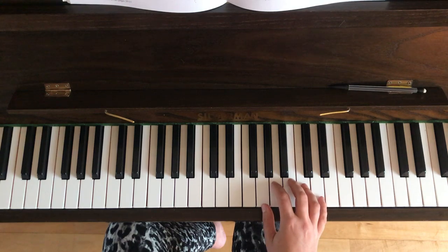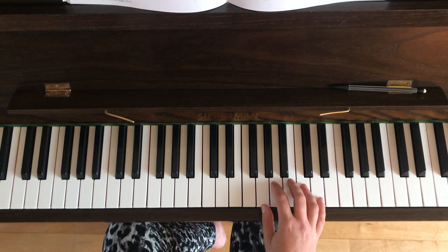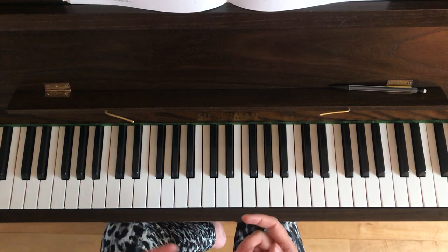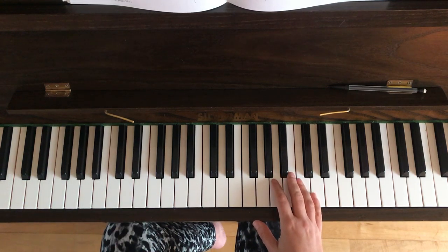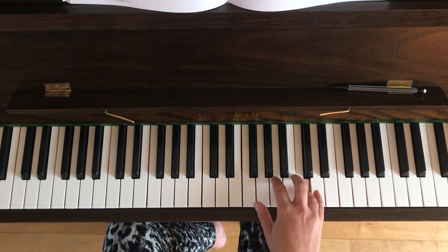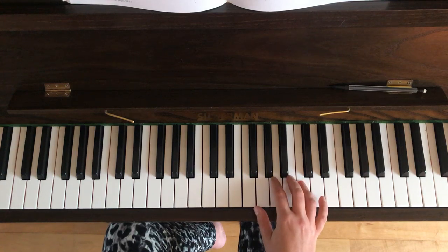Bar five is exactly the same as bar one, and bar six is exactly the same as bar two, and bar seven is exactly the same as bar three — so there's some nice repetition here. Bar eight is slightly different: there are only four notes whereas bar four had five. The notes are B with your third finger, then C, A, and thumb on G.